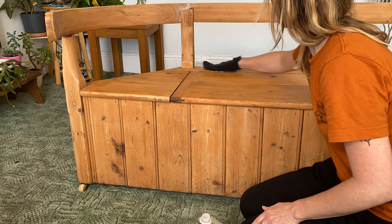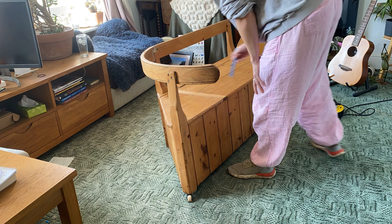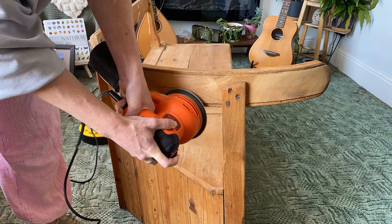I thought this looked quite good, but I felt it needed a second hand sand, so I decided to use my orbital sander to get a really smooth finish out of the wood so that the oil would look a lot nicer.